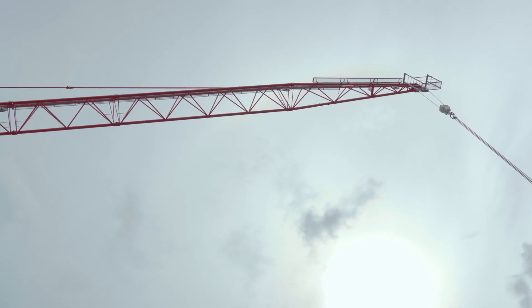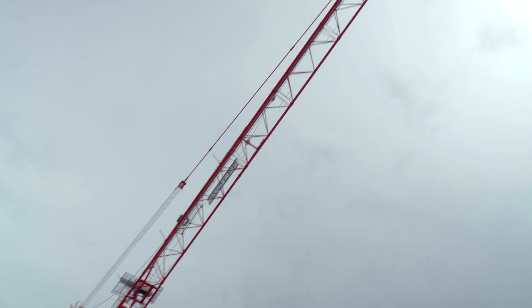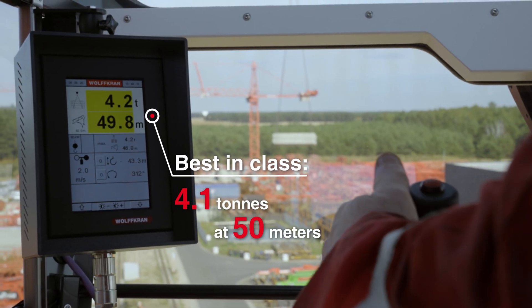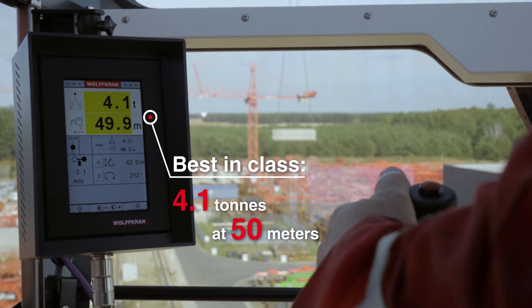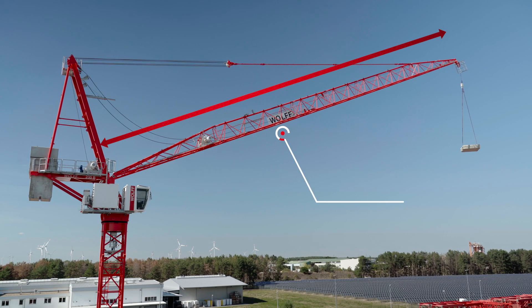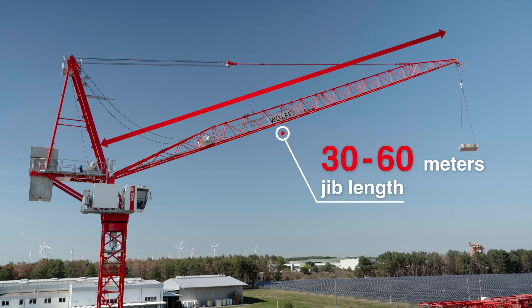When fitted with a 50 meter jib, the Wolf 235B outperforms its competition with a tip load capacity of 4.1 tons. The basic 30 meter jib can be extended to 60 meters in 5 meter increments.